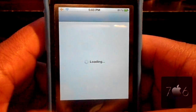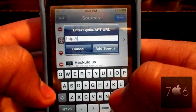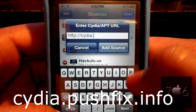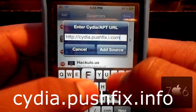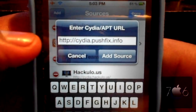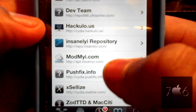What you're going to do is open up Cydia. Go to Manage and Sources, hit Edit, then Add, and type in cydia.pushfix.info. Once you type that in, go ahead and add the source. After that, scroll down to where you see pushfix.info.